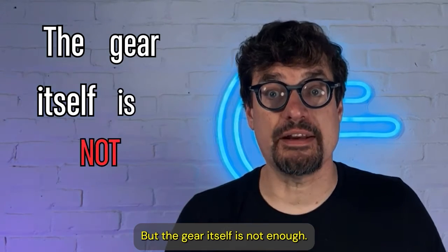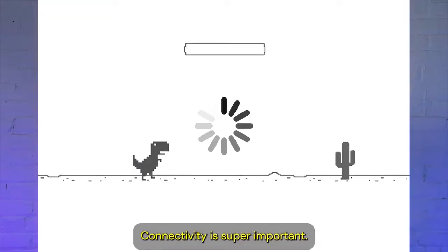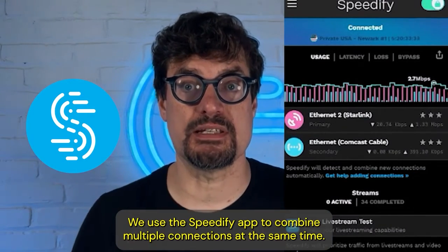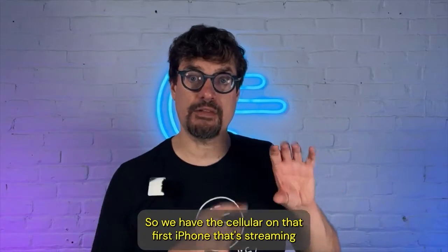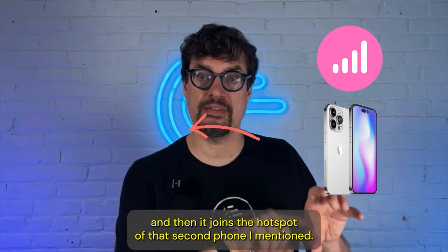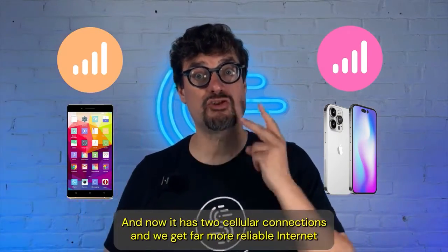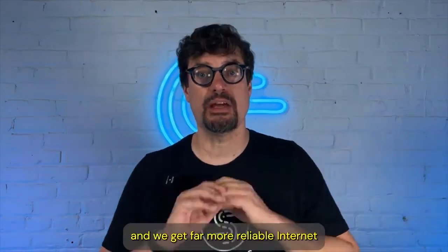But the gear itself is not enough. Connectivity is super important. We use the Speedify app to combine multiple connections at the same time. So we have the cellular on that first iPhone that's streaming, and then it joins the hotspot of that second phone. Now it has two cellular connections, and we get far more reliable internet no matter where we go.